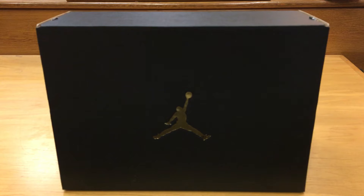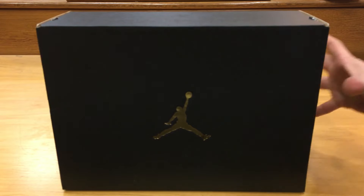What's going on YouTube? It's Jay Bird here with Solely Grails, connected to yet another early access sneaker review video. Let's just go ahead and get into it.